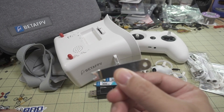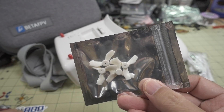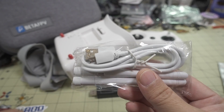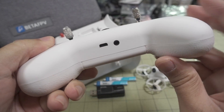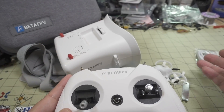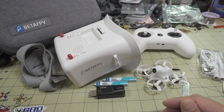You also get a prop removal tool, a spare set of props, the antennas for the goggles — just linear whip antennas — and a micro USB cable. That cable is for charging the controller via USB, and it can also be used to connect the controller to a simulator on your PC.